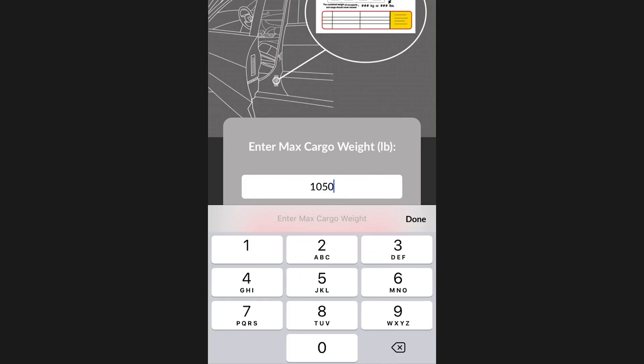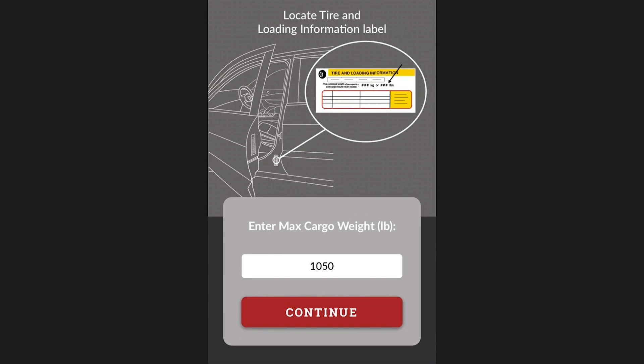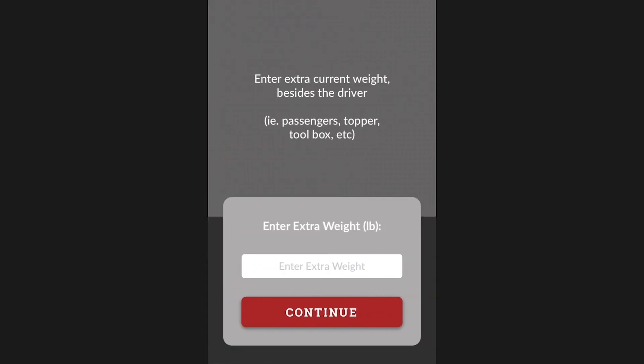If you already know your vehicle's curb weight, you can enter that into the first input field, then simply type a 0 and a 1 in the subsequent fields.